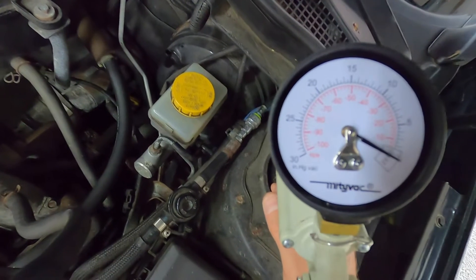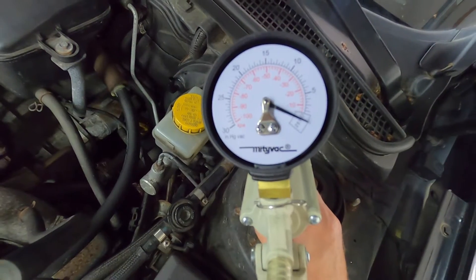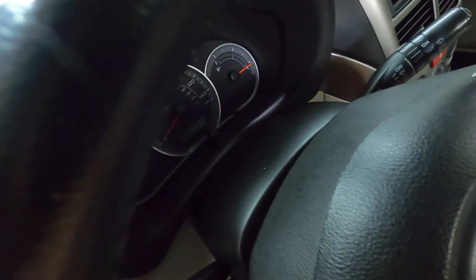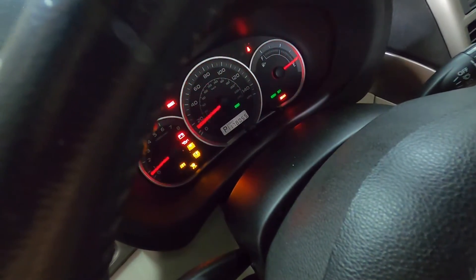Look at the red on the gauge. As you can see, we have what's known as KPA — kilopascals. We want to see essentially a reading around minus 60 kilopascals, but the needle needs to be steady. If it's jumping around or dropping intermittently, we'll talk about that. Make sure that the AC is off and the vehicle should be warmed up.